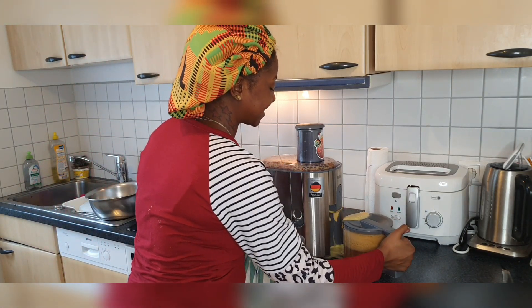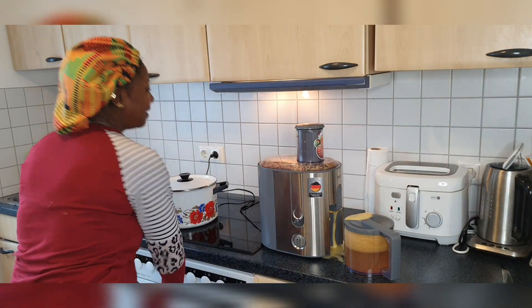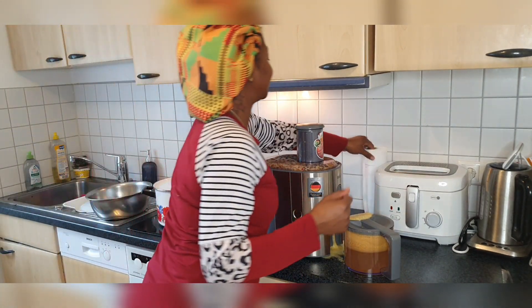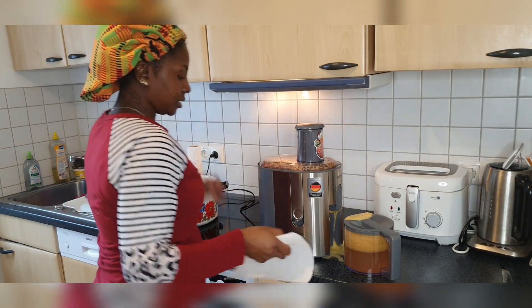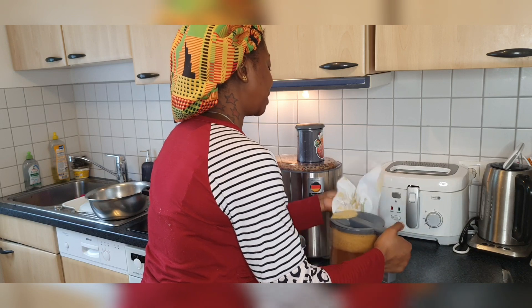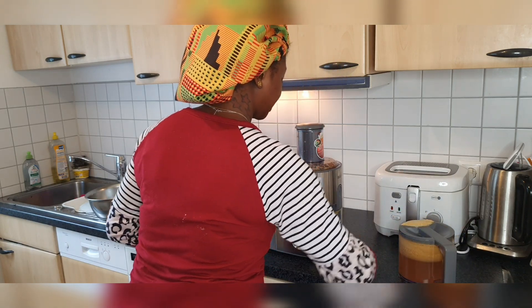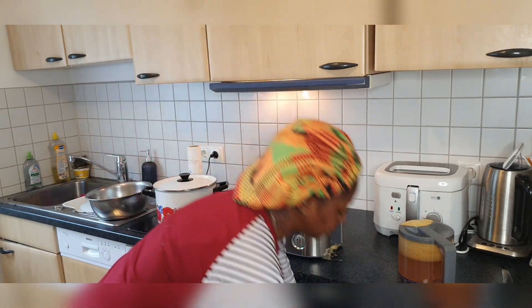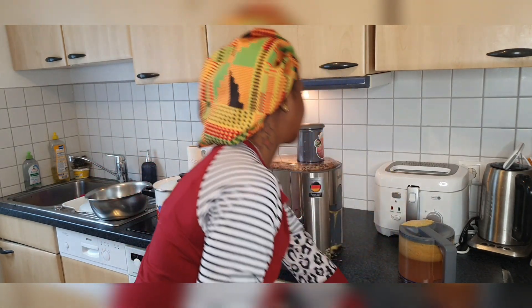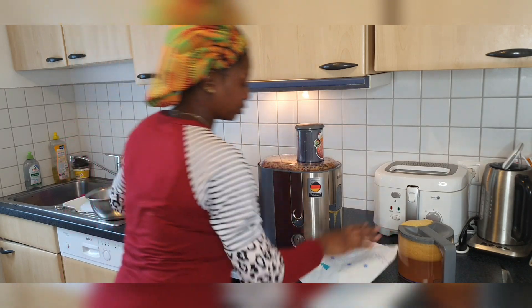Look at the foam coming out — oh my god, it's too much, that's why it's coming out. I made a mess, a huge mess, but don't worry, I'll clean it up. I've never made this much before. Because all of us are going to be drinking apple juice this evening, that's why I said let me make a whole bag of apple juice.